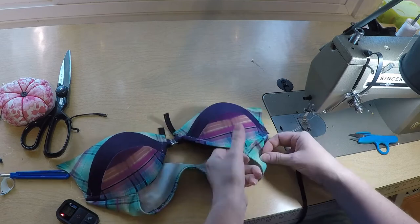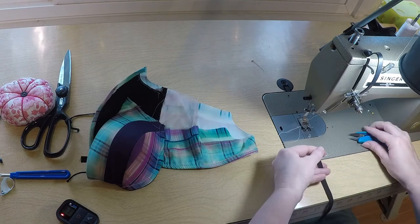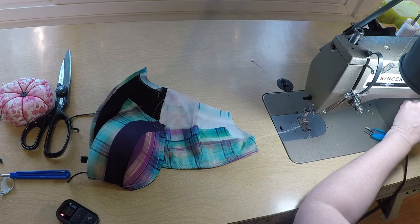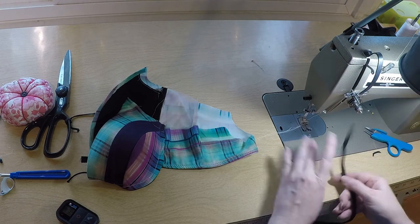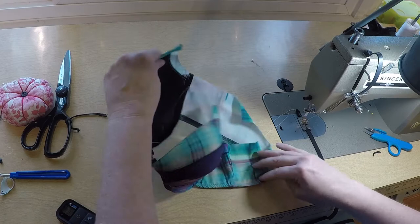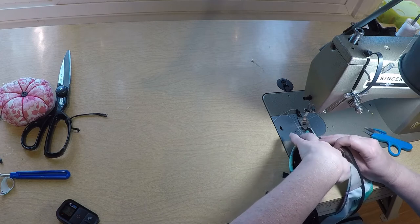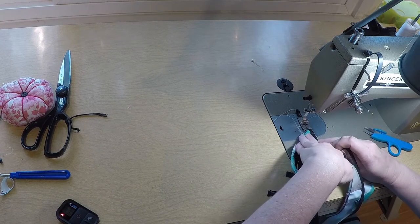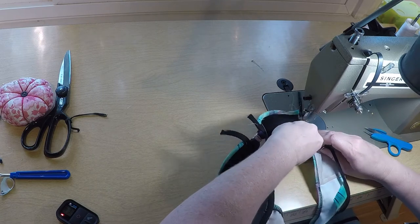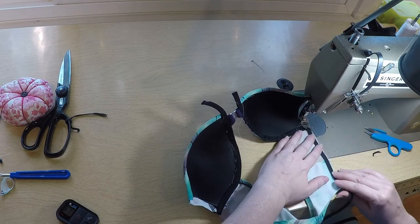Now I'm going to work on the elastic for the neckline of the cup. I don't feel like moving the camera so we're just going to do this right here. I'm going to set it for zigzag and zigzag my elastic — it's caught on something. We're going to do the same thing we did elsewhere, coming right to the edge, on the back side, not stretching, just coming right across the back.